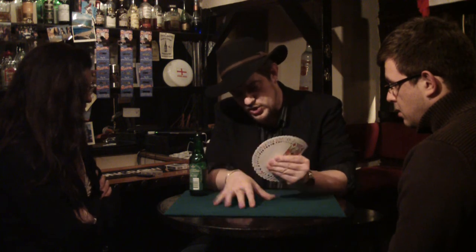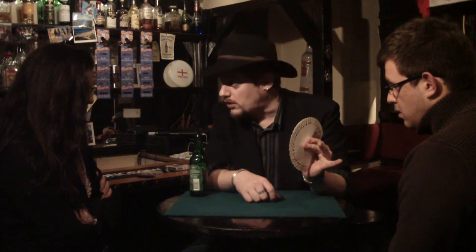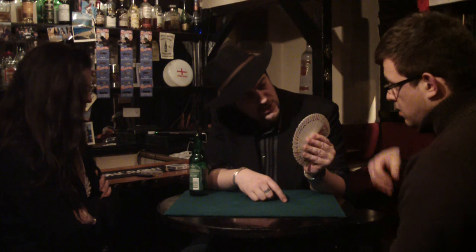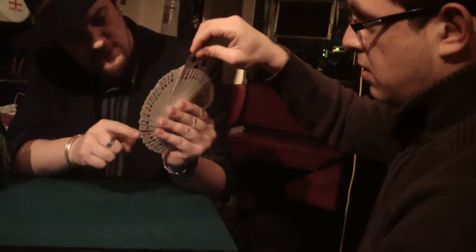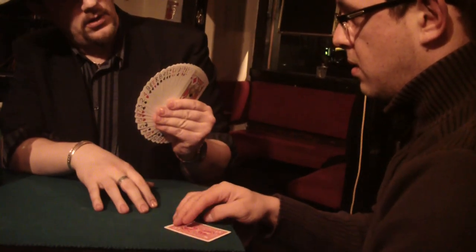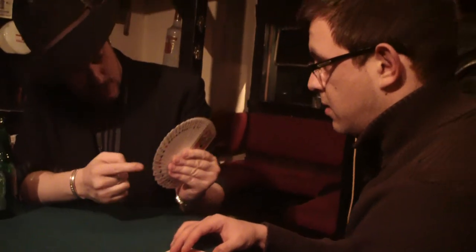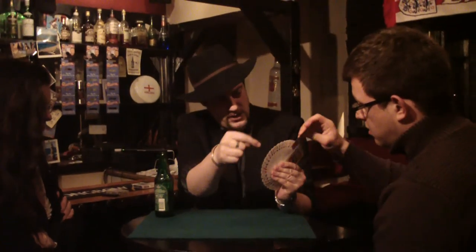Because suppose I were sober, I could make a fan — a fairly symmetrical looking fan. And I want you to take out a card, whichever one you like. And while you do that, I want you to notice that this fan is fairly symmetrical. Just put it back wherever you want.